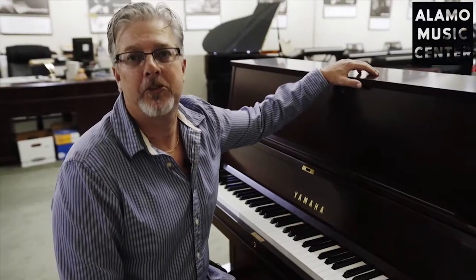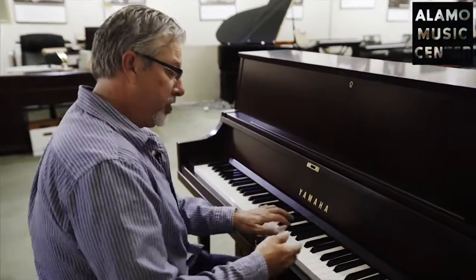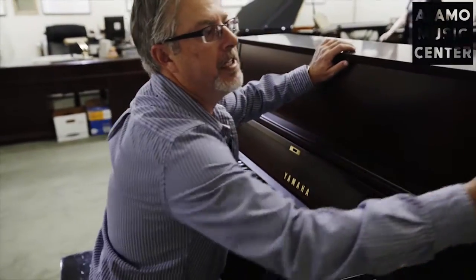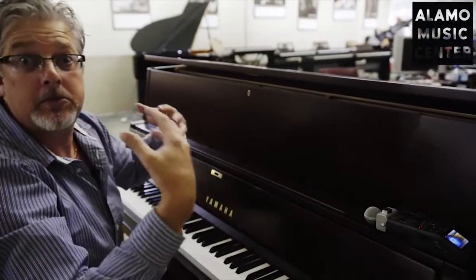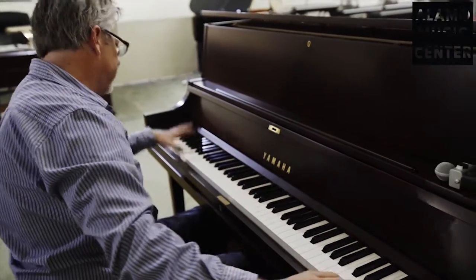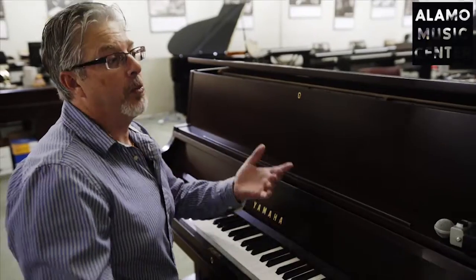There are several different ways you can listen to this piano. There's the standard, and there's also a lid prop, so you get sound coming directly at you, like in a baby grand. They call that being on axis with the sound wave.